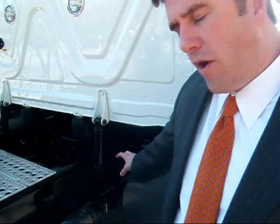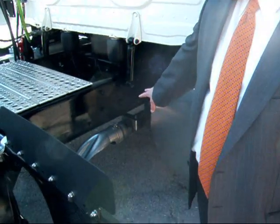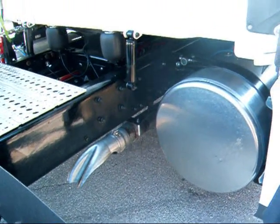You save almost 100 pounds by getting rid of that vertical stack and having this horizontal exhaust with a diffuser at the end, which diffuses the hot exhaust out safely.